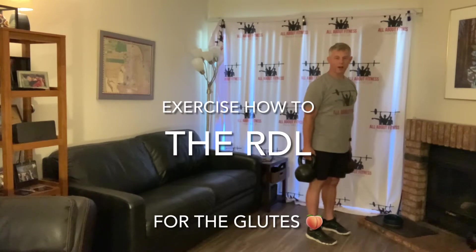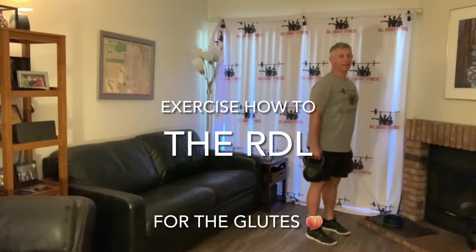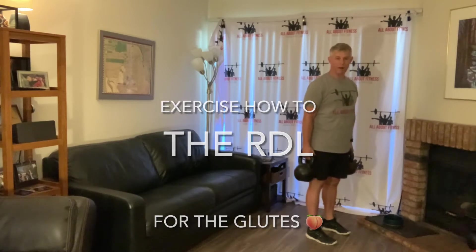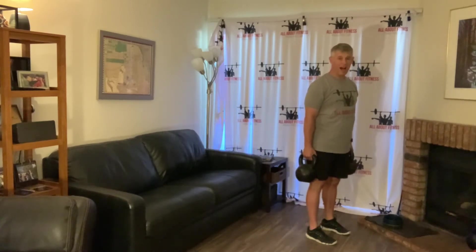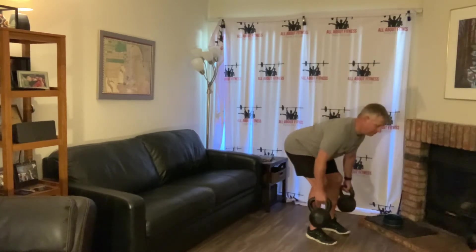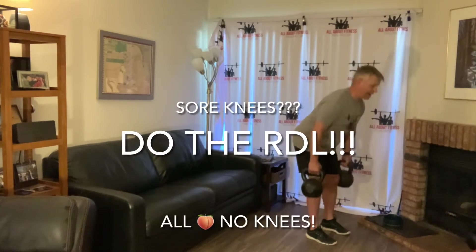If you're like me, you've probably been active your entire life. There are times when my knee barks at me — my right knee will bark at me a little bit. So on those days I skip the lunges and squats in my workout, and instead the Romanian deadlift, or RDL, is an excellent exercise with many benefits.